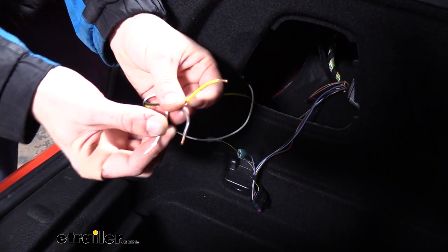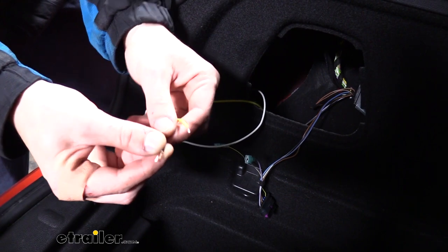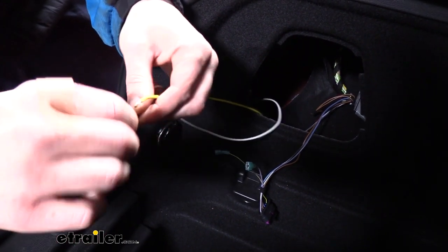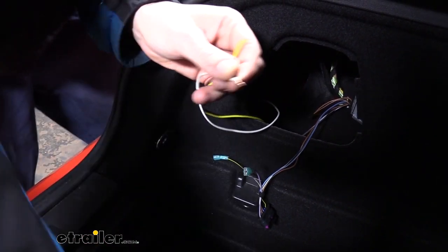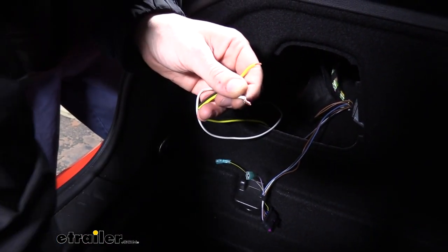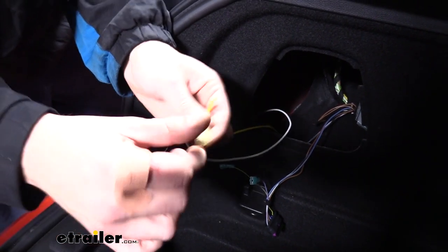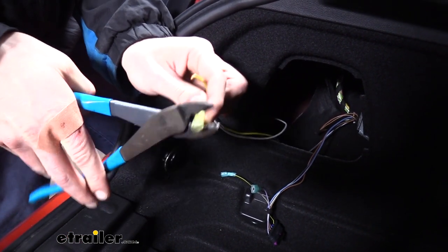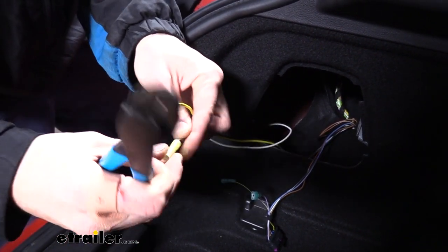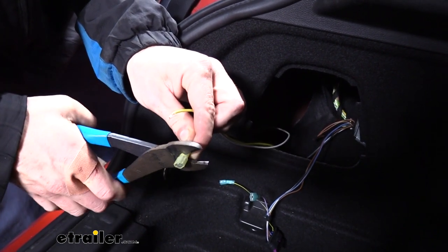Now that we've got our wires routed up, strip all those back. What we're going to do here is take the brown and the white and twist those two together. This is going to crimp onto the single yellow spade terminal that comes in your kit. The yellow terminal has a larger inner diameter, making it easy to fit the two wires inside. For our yellow wire, we're just going to crimp on another blue spade terminal like the rest of our wiring.